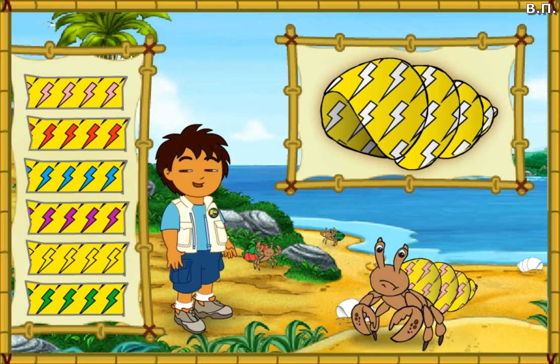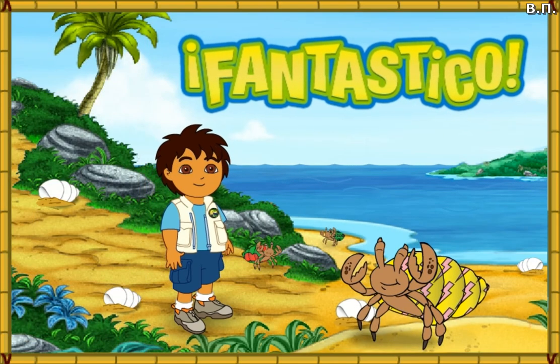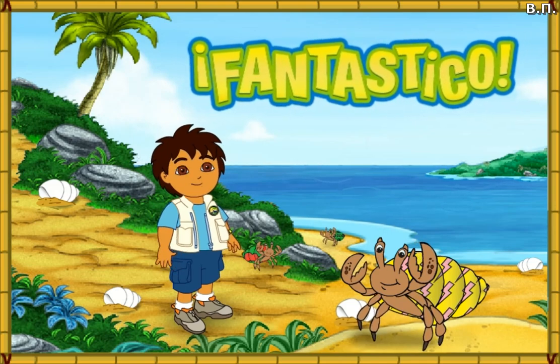We're almost there! We just need to make the pattern the right color. What color is the pattern on his old shell? Fantastico! His new shell looks amazing! Only one hermit crab left to help! Let's keep going!